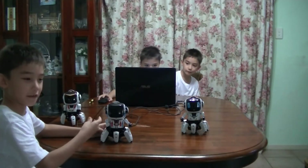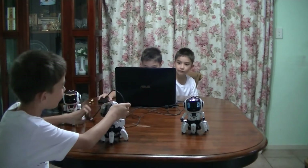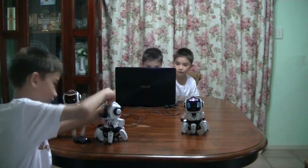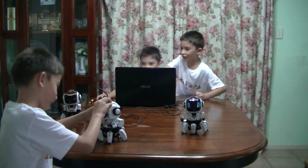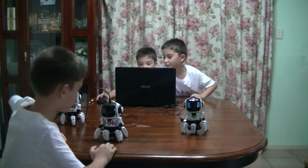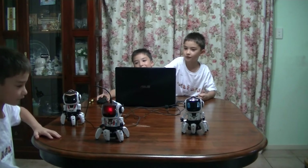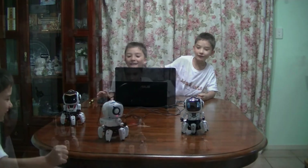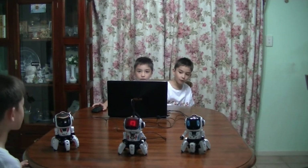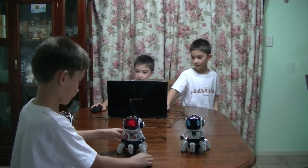So I'm going to plug this in. Okay, here we go. Now it's on. Now that we've got him plugged in, let's start going.